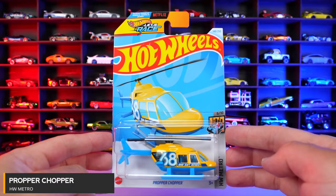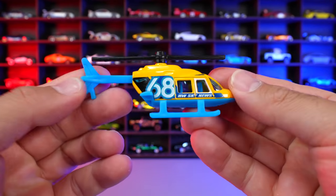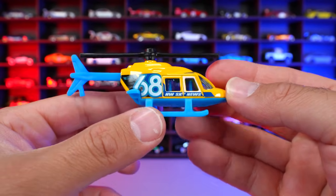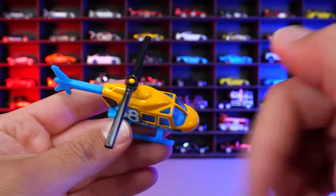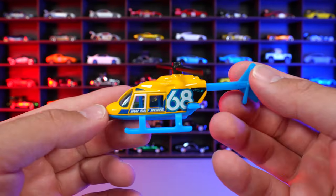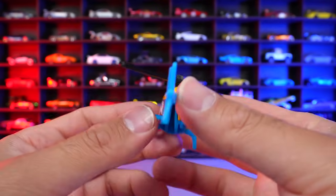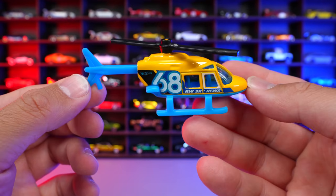Proper Chopper from HW Metro. And this one, again, with the number 68 on the side of it right there. We got the blue on the back, the blue on the base, all plastic base right there. And then of course, we've got that propeller up there, which does turn. And if you like helicopters, this is definitely one to put into your collection from Hot Wheels. But in my opinion, I think these could go into another line — I'm not a huge fan of seeing helicopters in a Hot Wheels format.